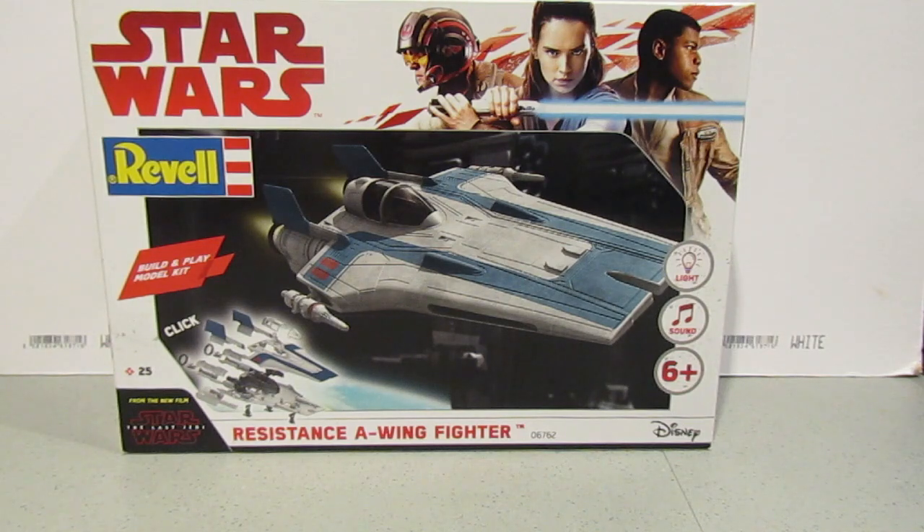It's another build — this is a build and play type kit, so it's like a click system again. This one has light and sounds as well. The intention is to just throw a sludge wash on this to give it a bit of grime. I won't be doing anything else to this.